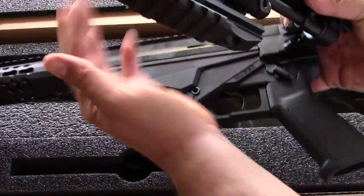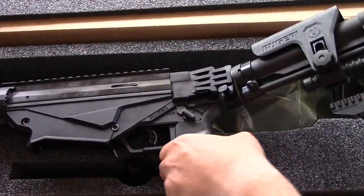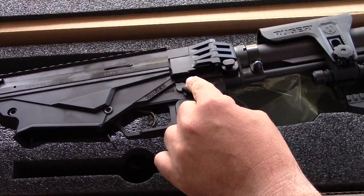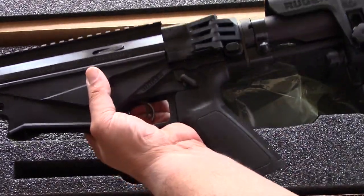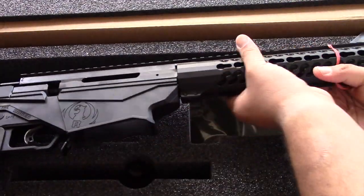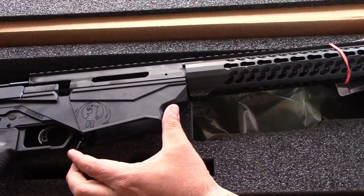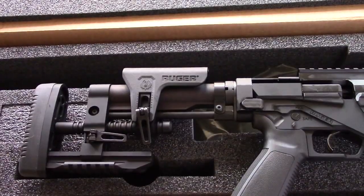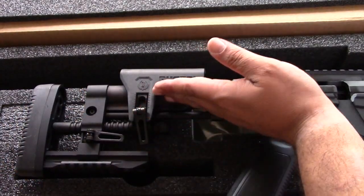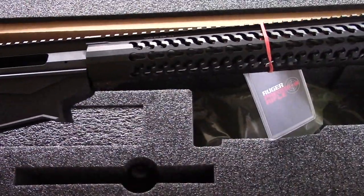The keymod rail. Here's the folding stock — very heavy duty, that locks with the button right there. Safety and fire. The opposite side of the gun has the Ruger symbol and magazine release. Nice adjustable stock for length of pull and you can raise the cheek weld up. Nice Picatinny rail there for your optic.